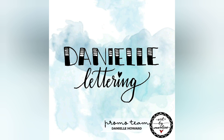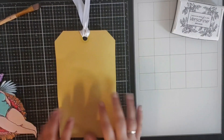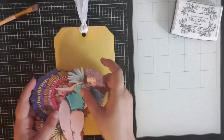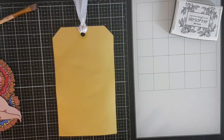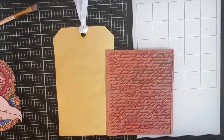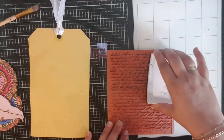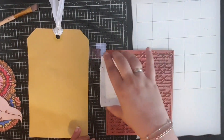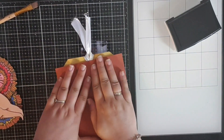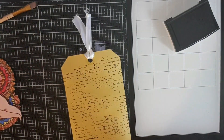Hi everyone! I've got a new art journal project that I've been working on and that I want to share with you today. I'm working on the back of the big tag that I showed you in my last video. These big tags are from the Art Band Lean Signature Collection by Studio Light. In my last video you can see how I did the other side, but I thought why not do both sides and add them to my art journal.